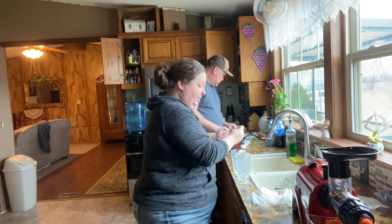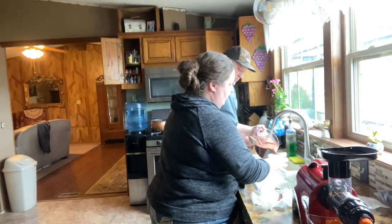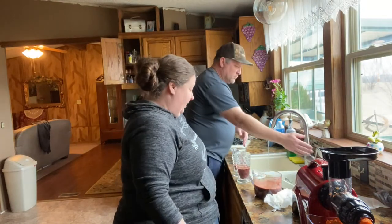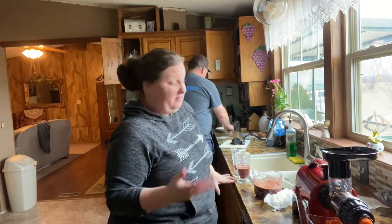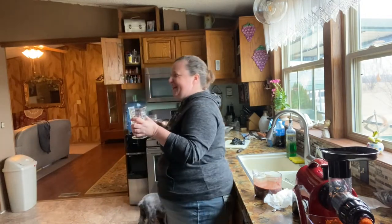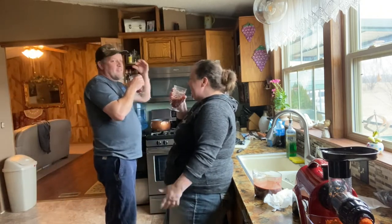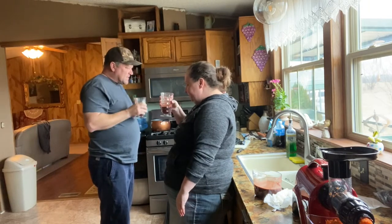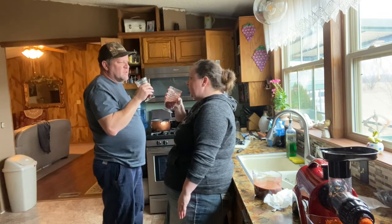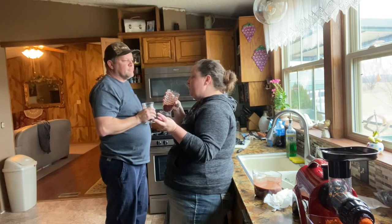I'm just going to pour a little bit because this is really going to be for my breakfast in the morning — this is just for a taste. Sometimes it's better to juice and drink immediately, but if you do it in advance you're more likely to actually do it. Okay babe, get over here — I know what it tastes like. The beet's strong. I mainly taste the lemon and a little bit of the beet. The lemon's really good but it's got two apples and I think it could stand to have three.